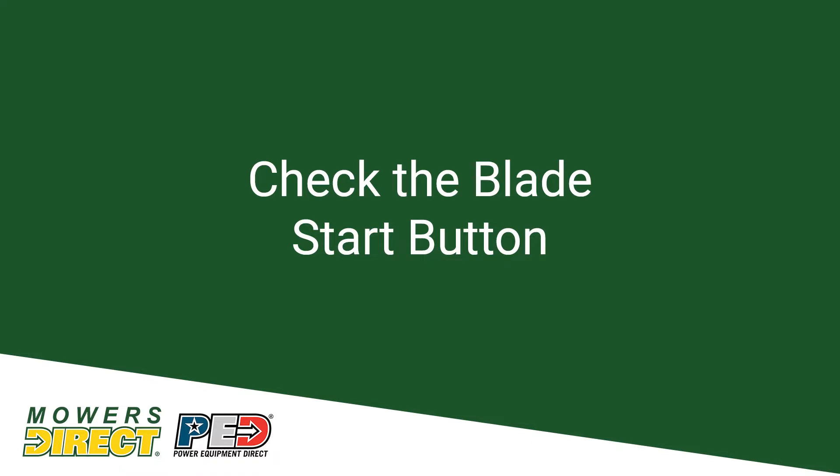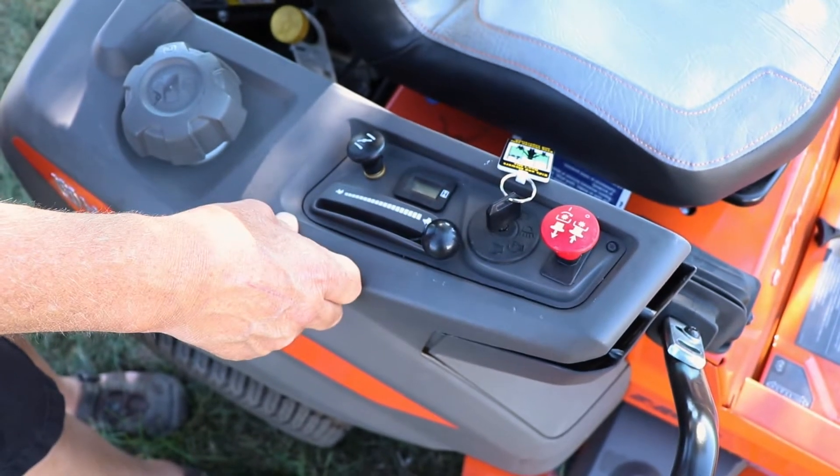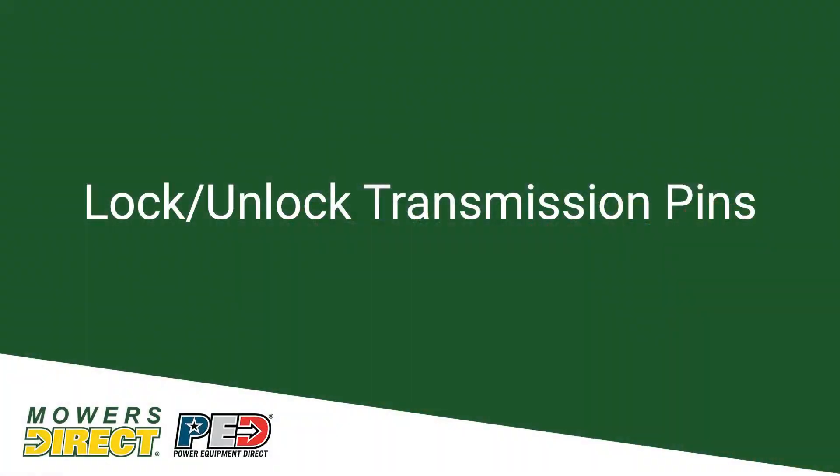So you've done all that, you go to start it, and it doesn't start — what would you do? This is your blade switch. Pulling up engages the blade. The mower will not start if the switch is up, so you want to make sure that it's in the down position. Here's a question we get all the time: I got in my mower and the mower won't move, or I got in my Z-turn and it only turns in one direction — it'll keep making a circle one way to the right or left.